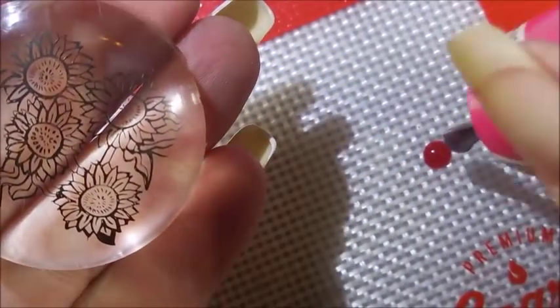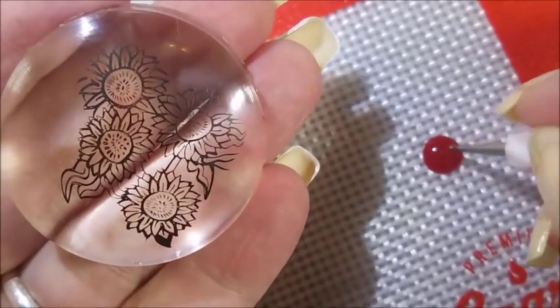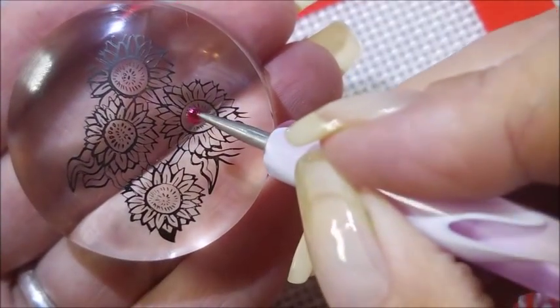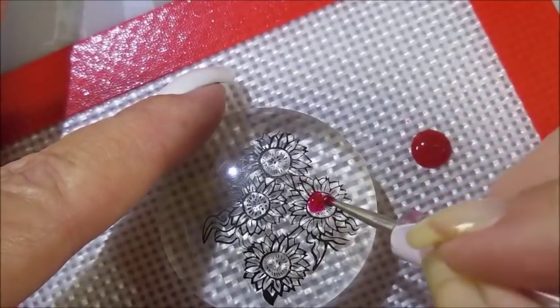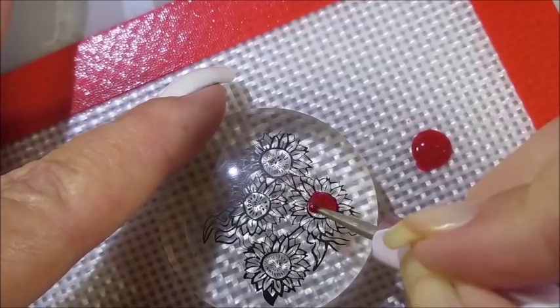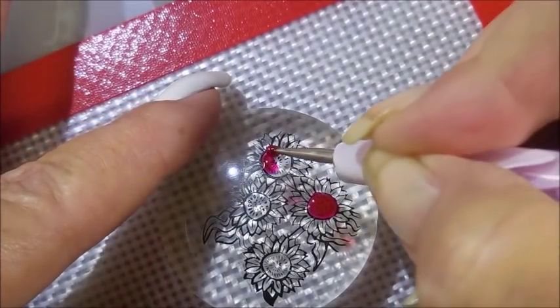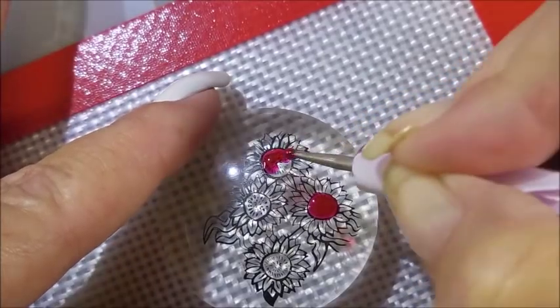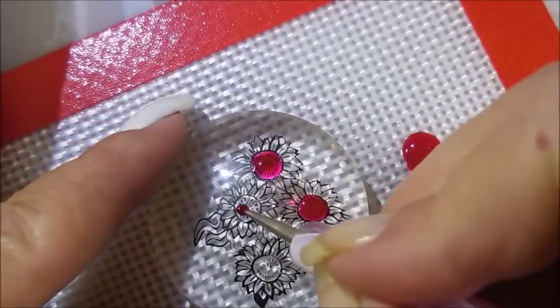I've got my images and I'm dropping droplets of those color paints on my little silicon mat. I'm just going to use the dotting tool to fill these in with the different colors. One of the things I love about doing reverse stampings with these color tints or jelly polishes is that you don't have to be so exact.